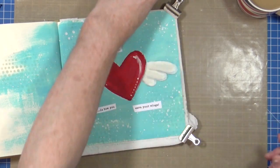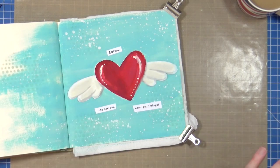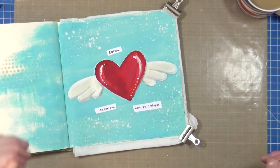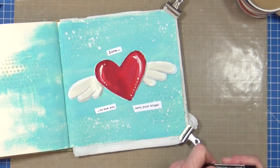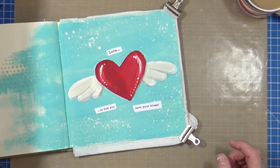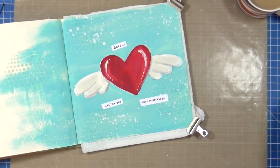Not an overly complicated art journal page - only a few layers. We've got the blue mottled background, we've got that stencil work with the speckled egg, we've got the white splatters, and then we've got our focal point which is that painted image of the heart with the wings. And of course that quote: 'Love is how you earn your wings.'